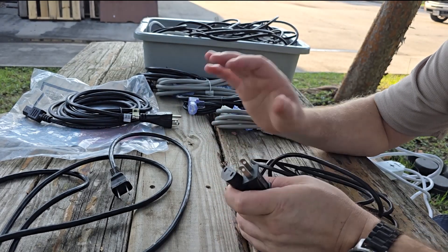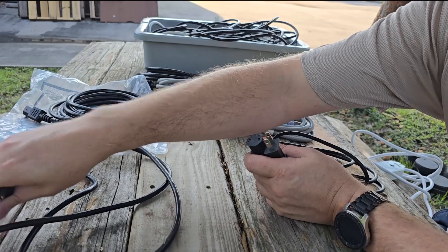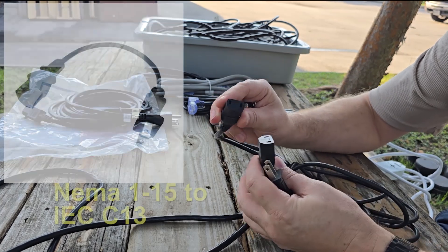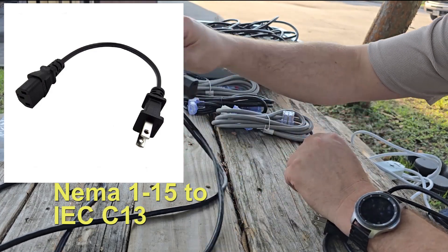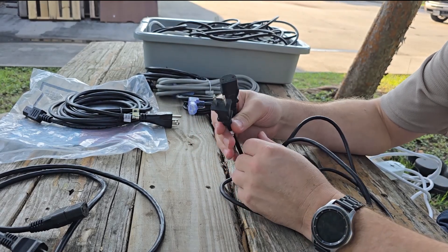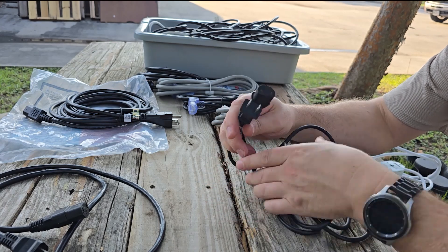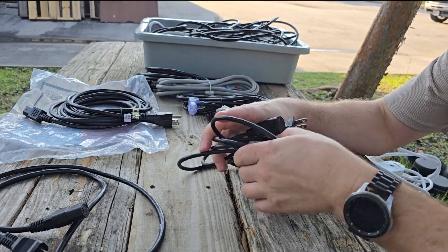It is entirely possible to have these non-medical cords in a medical facility and not even know it — they will often connect right up to your medical device. Sometimes they have the third hole for a ground conductor on the IEC end, yet they're only two-conductor. You can tell because it's a two-prong plug. These are not authorized in medical facilities. If you see them on any device whatsoever, get rid of them, because without the ground conductor you have no extra level of protection for faults.